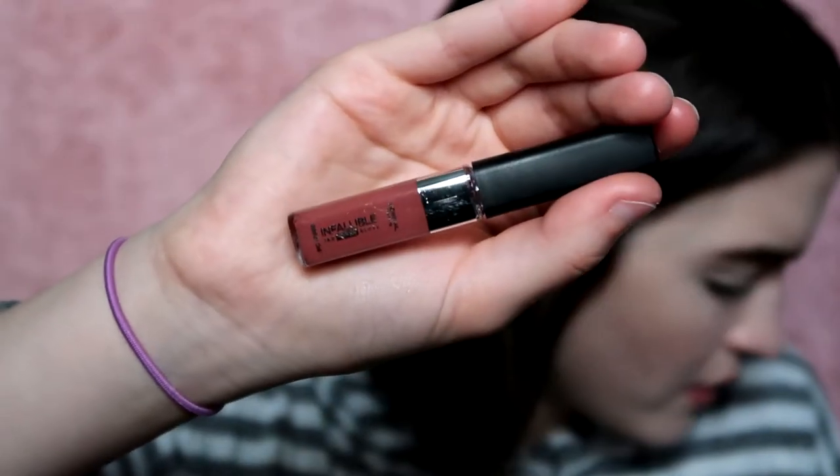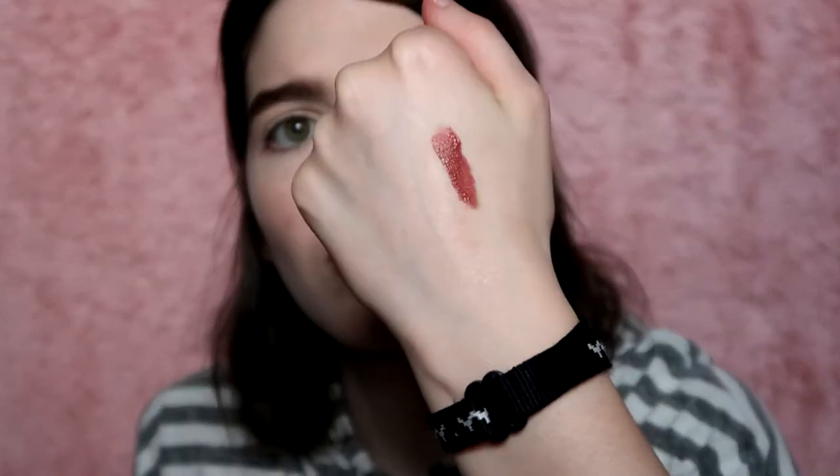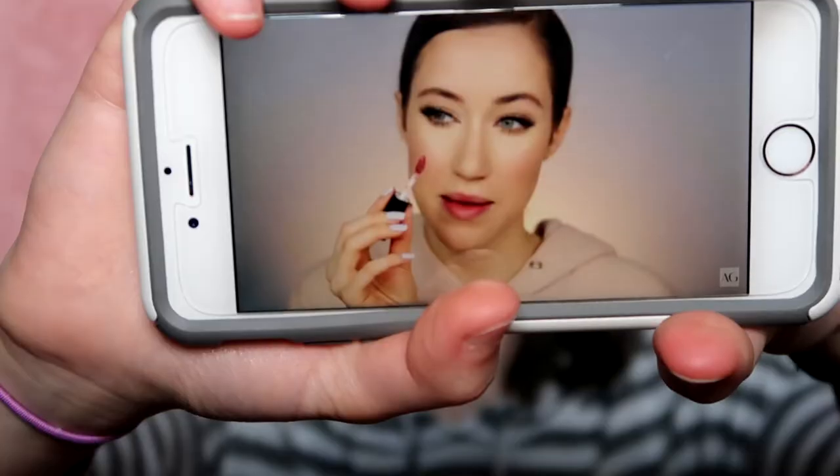Now I'm going to try the L'Oreal Infallible Pro Matte Gloss in 'Statement Nude' — it looks like a warmer brown terracotta color. I noticed the applicator is bent and curved, which is weird — I don't think it's supposed to look like that. It smells like candy, and the applicator end is very spongy and flimsy. The application isn't the best. I really like the color once it's on, though. It still transfers a lot and kind of reminds me of Ultra Satin Lip by ColourPop, but the formula is thinner.